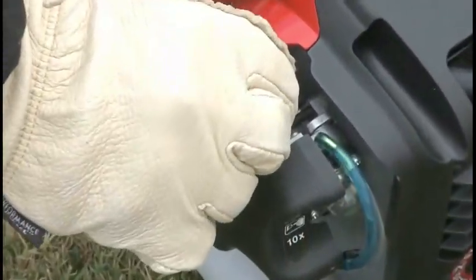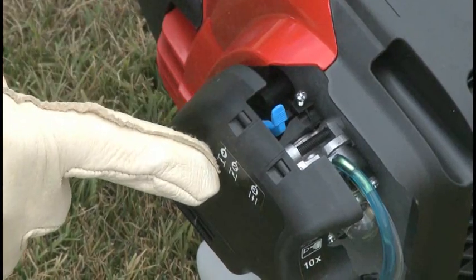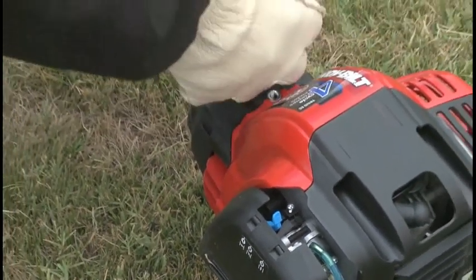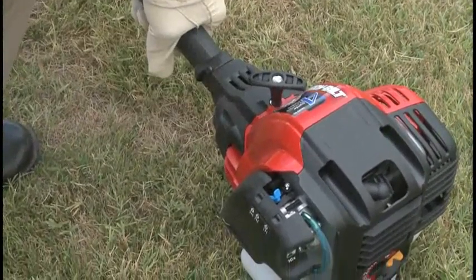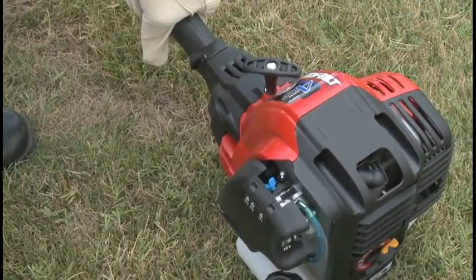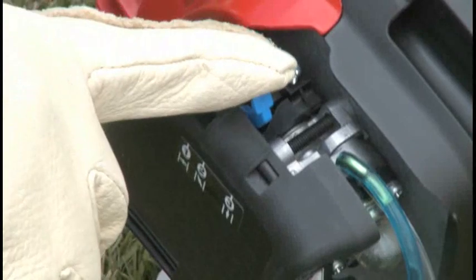Then move the choke lever to position two. While holding the trigger, pull the rope until the engine starts, or a maximum of five times. Warm up the engine with the choke lever in position two for 30 to 60 seconds. Then move the choke lever to position three for operation.